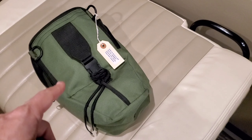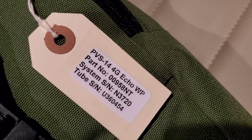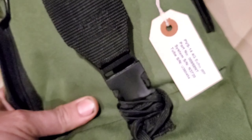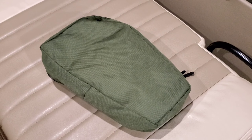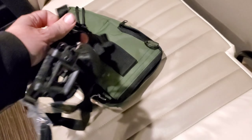Look at that - you know what that is? She finally came in! I got my Photonis PBS 14 Echo white phosphor night vision monocular. I'm so excited. I'm going to pull it out and show you what it comes with. On this side there's a little head mount that goes on your head, and you can attach your night vision monocular right there and walk around hands-free.